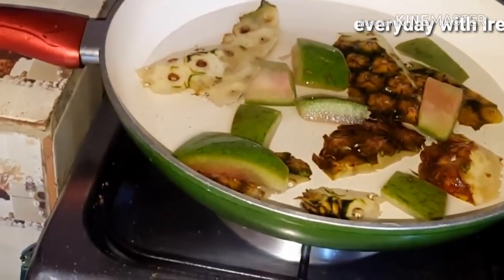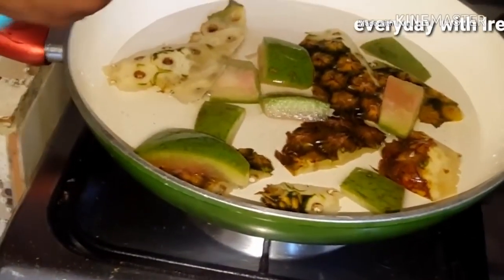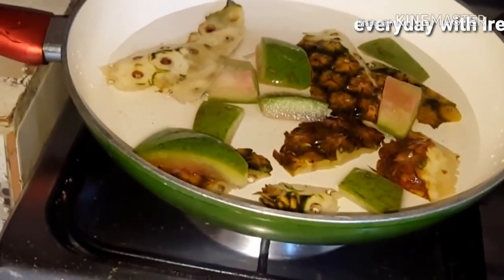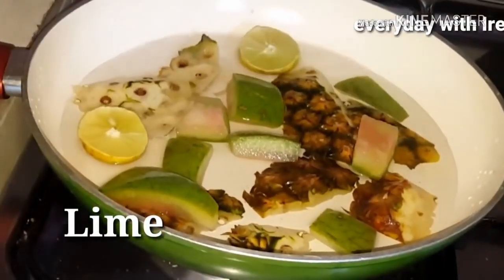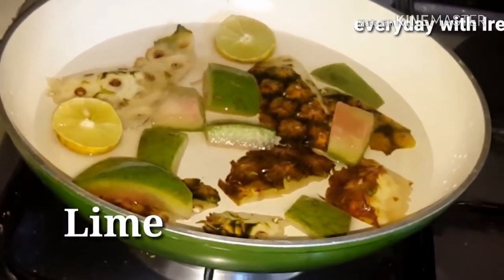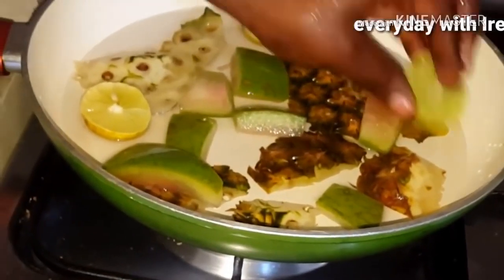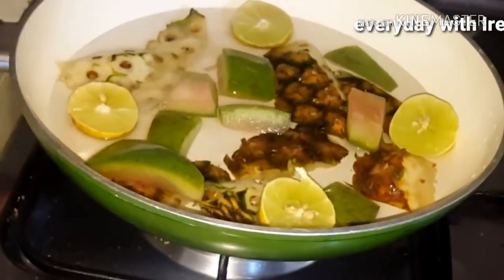So guys, the next ingredient that will come in is lime. I'm just going to cut my lime and add it to this flat tummy drink. Lime can help you lose belly fat without extra effort — it contains nutrients that promote weight loss. So basically, even just with lime, you're going to lose belly fat.